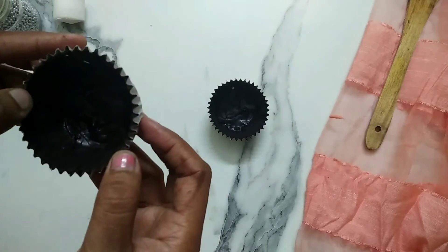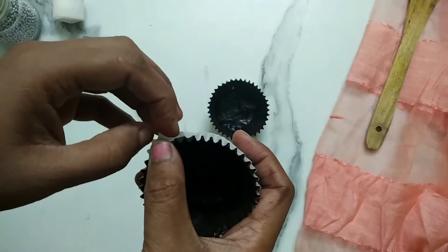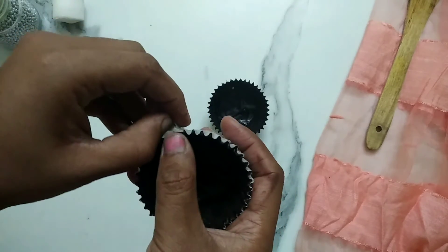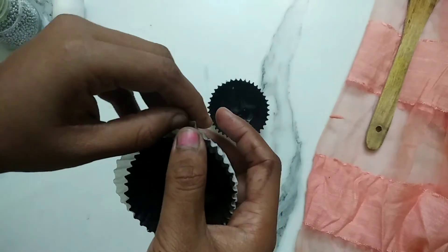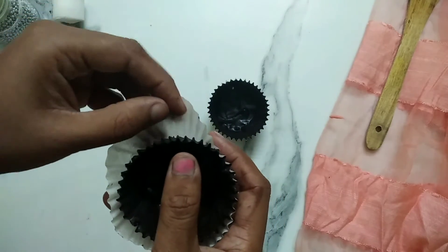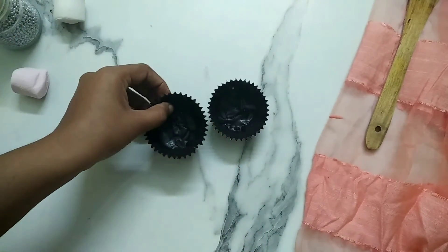Our chocolate shells are out of the freezer. Using a gentle hand, pull the cupcake liner out very carefully. You have to do this very patiently. Need not worry if you end up chipping off some pieces, because the melted dark chocolate acts as an adhesive and you may use it to stick the broken pieces back to their places.